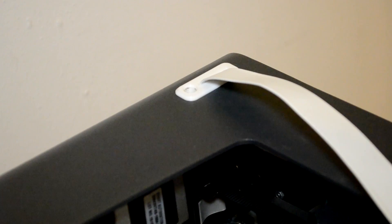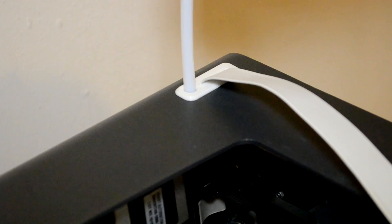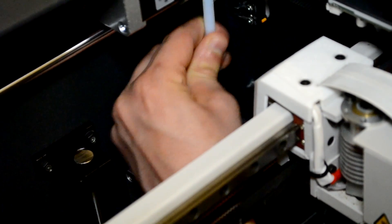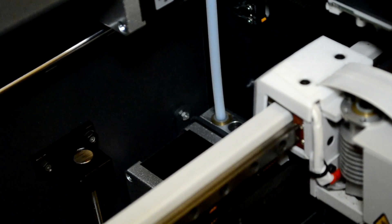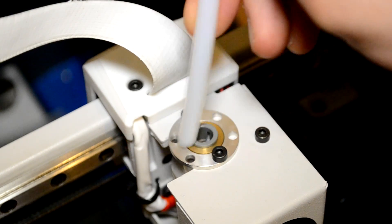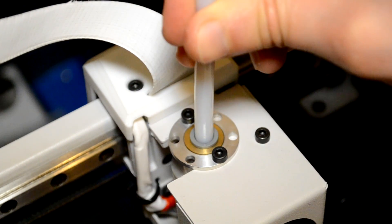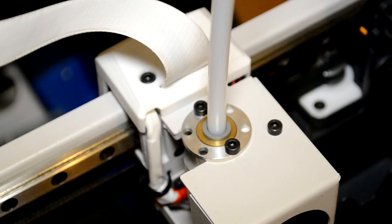Next, we take the teflon tube and pass it through the hole on the top corner on both sides. I'm doing the right side here and you need to do the same on the left. We put the teflon tube down through the hole so the filaments will be able to pass through and go to the extruder. Then we push the teflon tube into the extruder to make sure it's locked in. We repeat the same action for the other extruder.